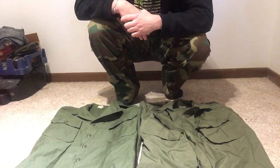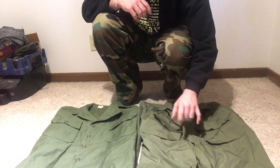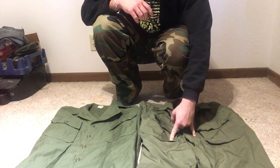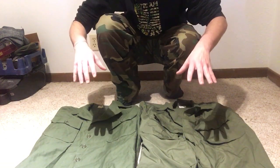Hello there, YouTube! Devin here again. Today we have a cool little comparison video here for you, and that is on Vietnam-era pattern uniforms.